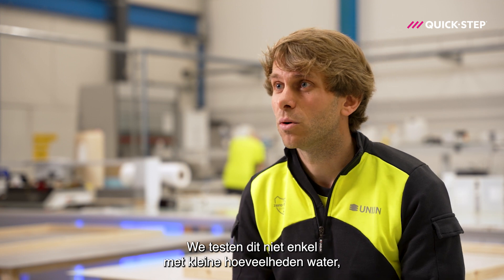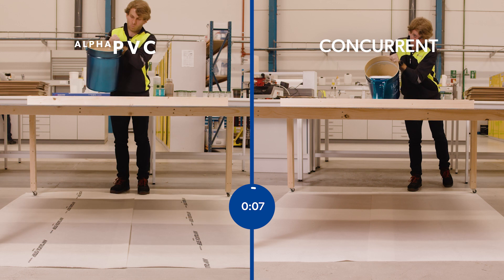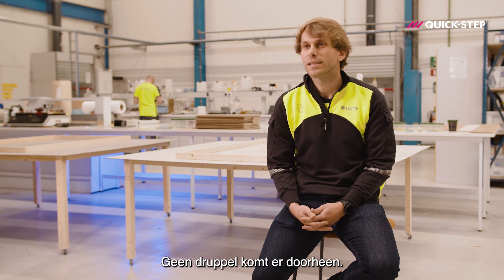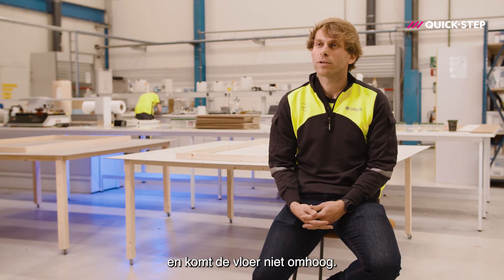We don't only test this with small samples of water, but also with large quantities of water and soap. Not a single drop gets through. Therefore, mold has no chance and the floor can't come up.